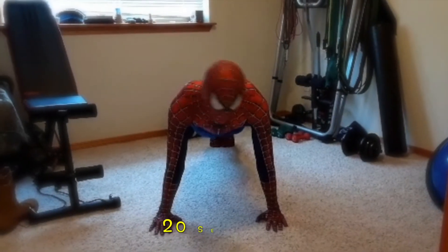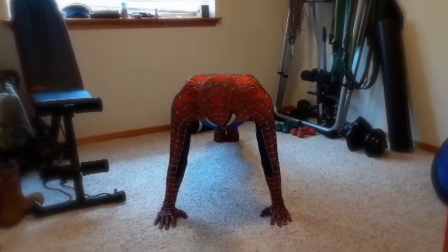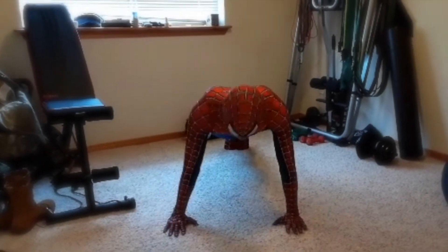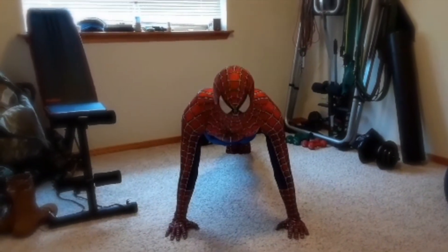Next exercise is plank. Start off with your feet together. Position your hands directly beneath your shoulders. Make sure your body stays in a nice straight line. Squeeze your tummy nice and tight. And don't forget to breathe — breathe in through your nose and out through your mouth.